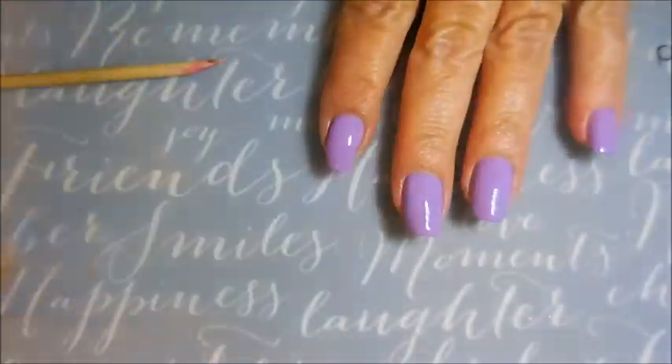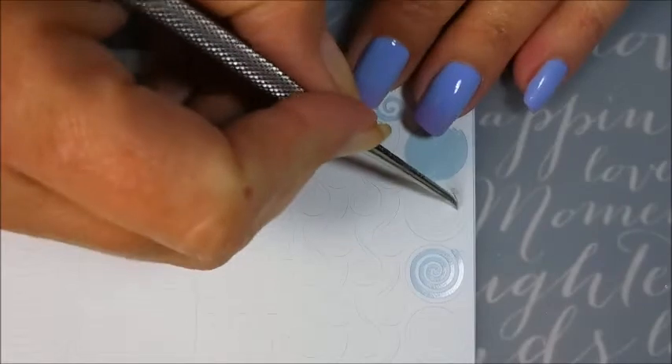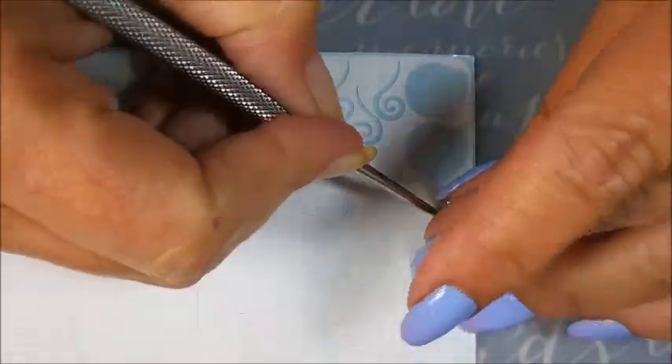I'm going to top this off with Posh Top Coat so we can get ready for the vinyls. These are some Twinkle T Nail Vinyls and I'm going to be using these little spirals over here. I'm going to use one of my handy little digging nail tools to get it started to get it off that backing.